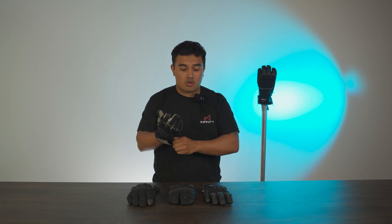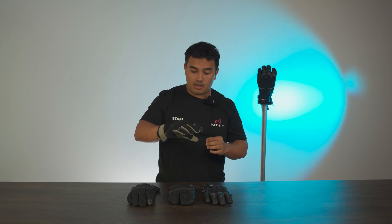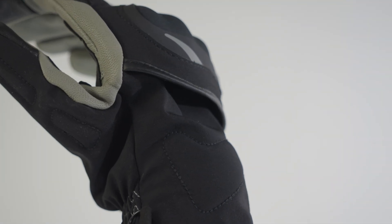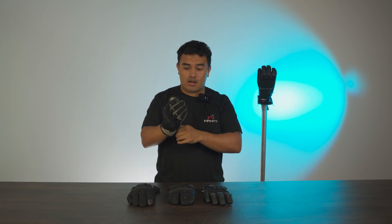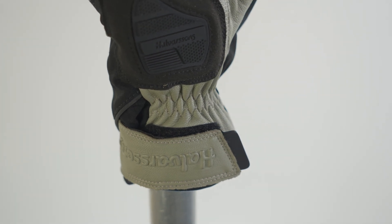HI-ART is their own material that they try to put into a lot of their garments, whether that be gloves, jackets, and so forth. The knuckle protection is a hard knuckle protector, but it doesn't rub against your knuckles purely because it has a split knuckle protector design, so it's nice and freely moving around your hand and doesn't press against your knuckles.